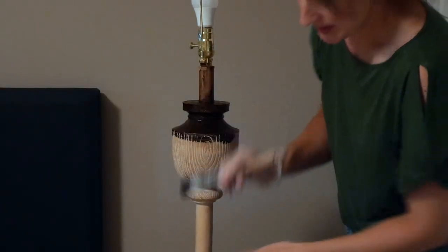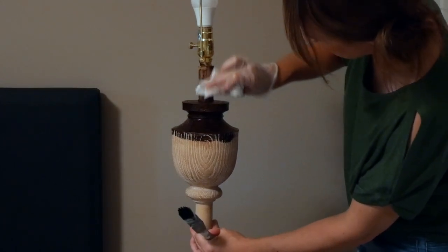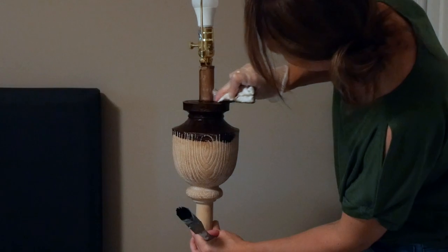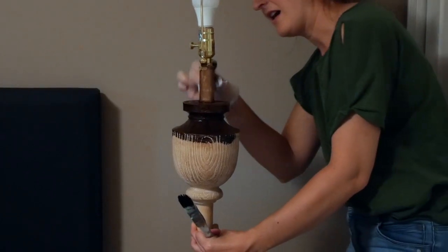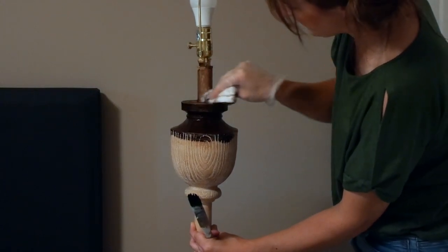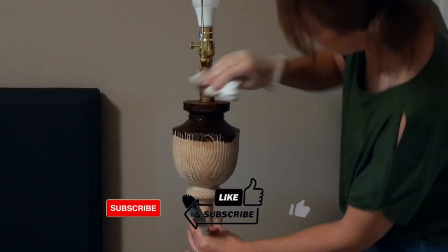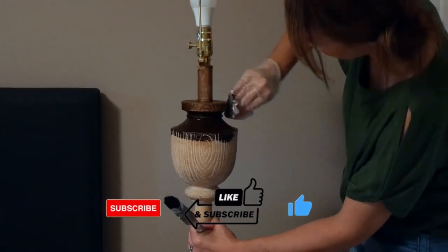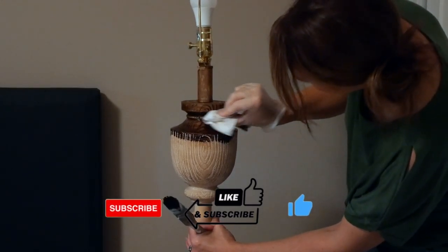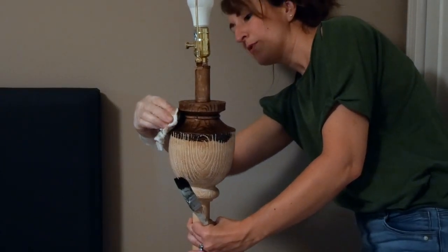Here we go. Working with gel stain is a little different than working with a regular stain — I'm actually brushing it on. Let's see if it sticks to the metal. I'm probably not going to like that; I'll probably have to do what I originally wanted to. But you brush it on and then rub it off with a cloth, and it penetrates a lot of things that otherwise might not have accepted stain.